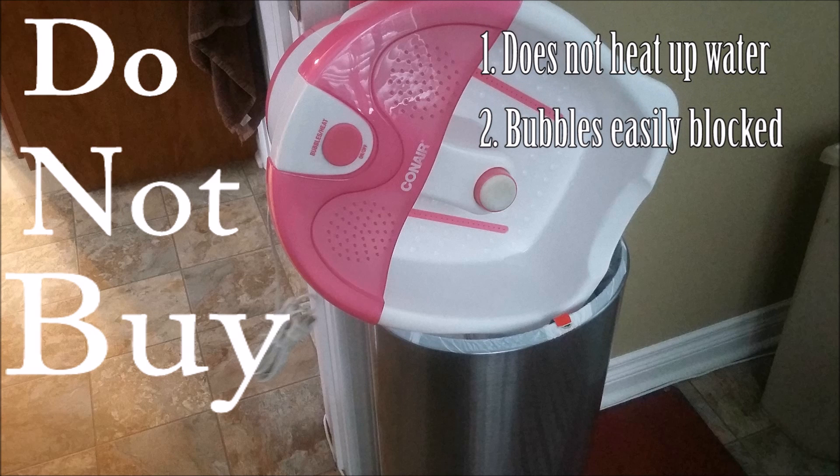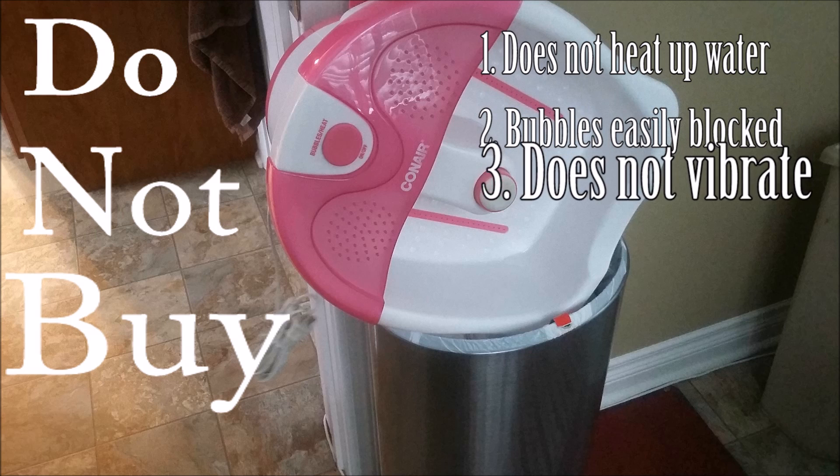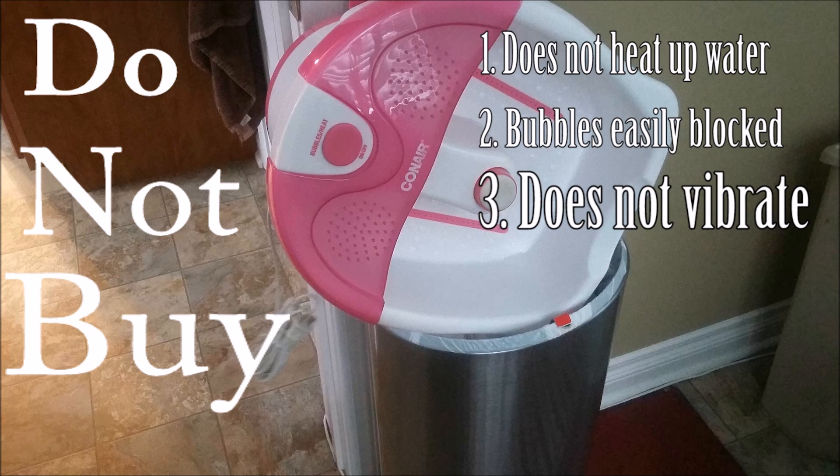Also, when you put your feet all the way down, the bubbles become blocked and no longer work, and it does not vibrate to massage your feet. Yeah, this product was only 20 bucks, but in this case you really do get what you pay for.